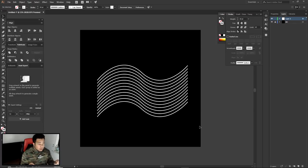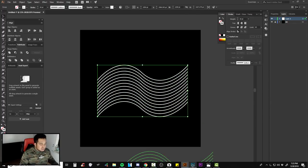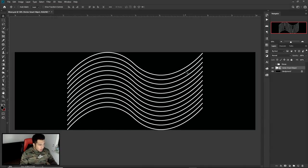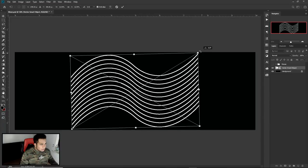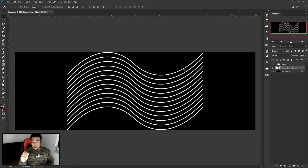Before we move into Photoshop, the one thing you want to do before you drag this in is highlight it and go to Object, Expand Appearance. Once you expand appearance, it's no longer like a shadow thing — it's going to drag all the different copies you made with that shortcut, not just one. Then simply drag it right into Photoshop. There was a suggestion a couple videos ago — they asked what shortcuts I use because sometimes it's hard to follow.